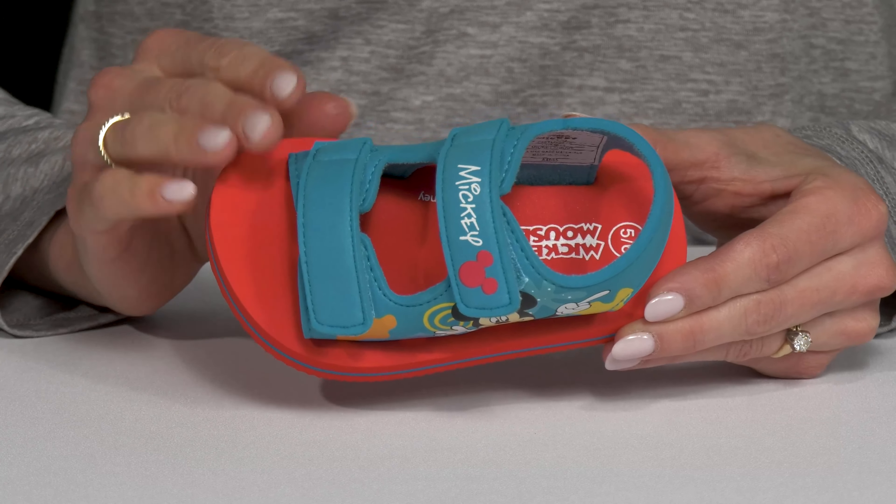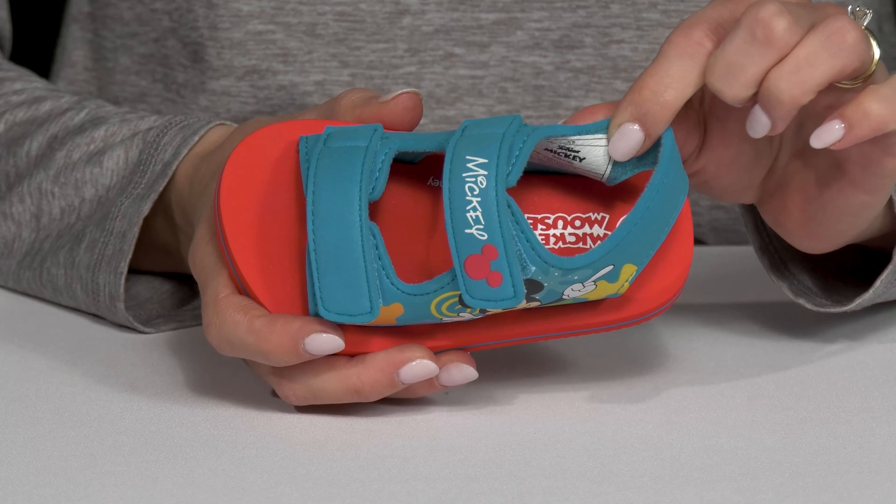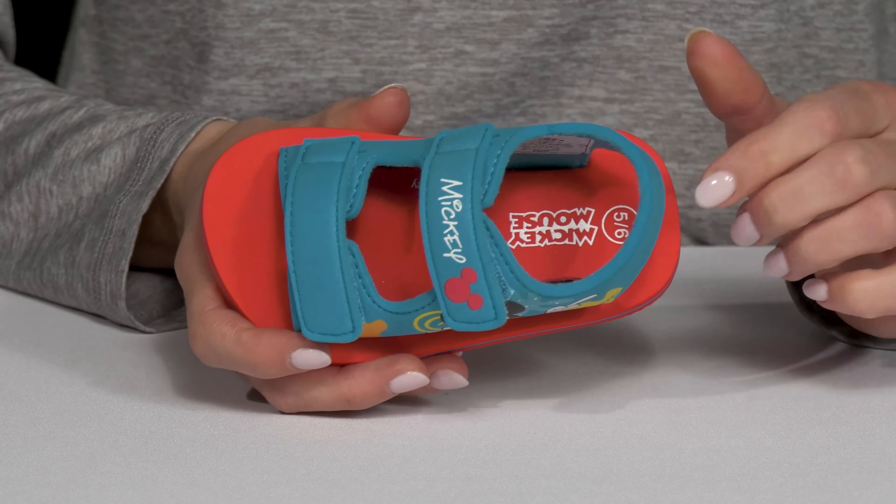They have an open toe silhouette which is great for breathability, especially during the summer. Then they have a soft man-made lining inside that is going to feel comfortable against the skin.